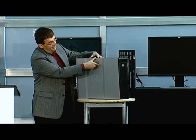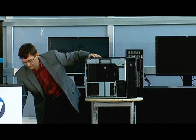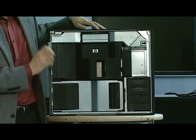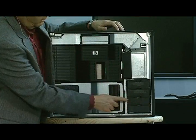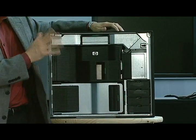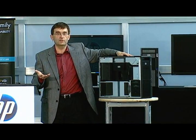When we open up the side panel here, what you see is a design on the inside. The first thing I want to point out is that you see green touch points all over. Those green touch points represent places where you can service the workstation.